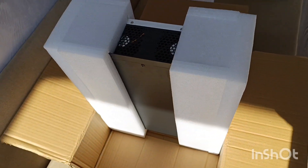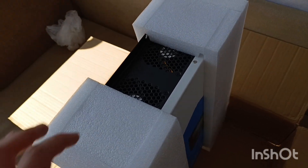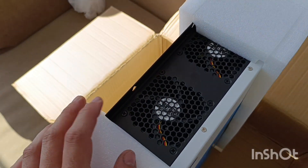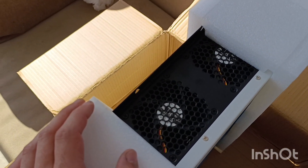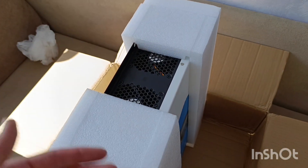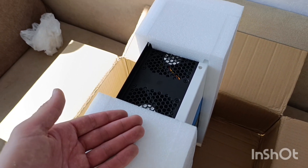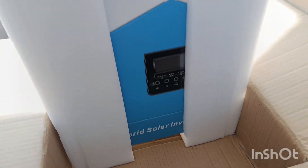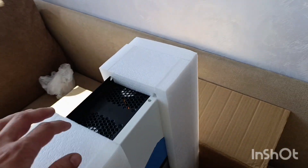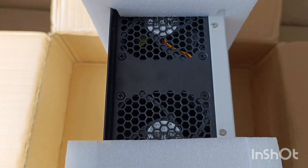It's a small, tiny inverter, probably built for some simple setup. It's a cheap one so don't expect too much from it. Don't overload it on any side — don't overload it on solar, don't overload it on AC input, and don't overload it on AC output. Let me take it out and let's unscrew all these bolts because I want to see what's inside.